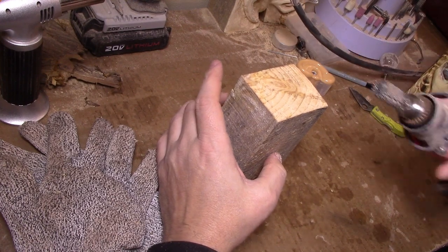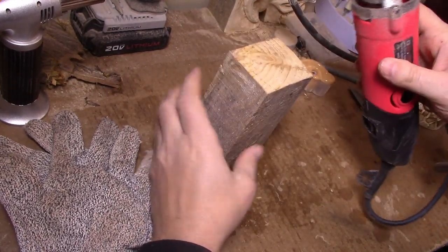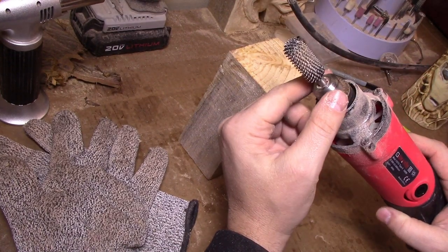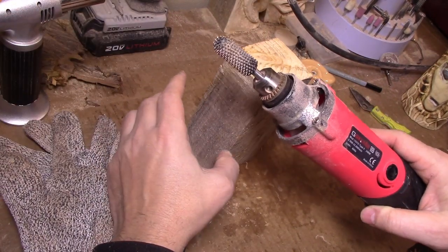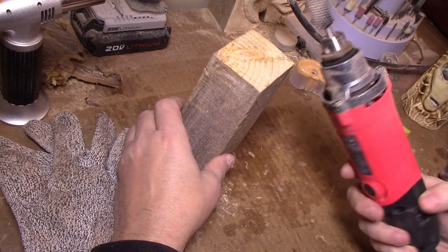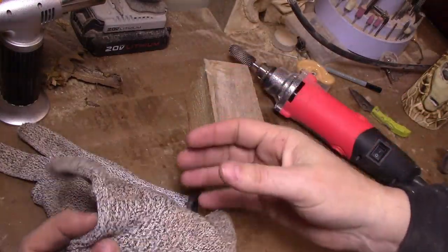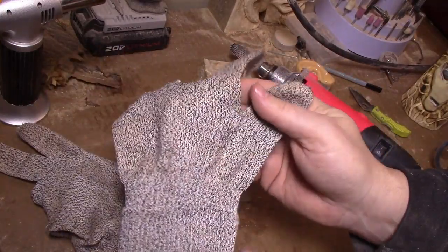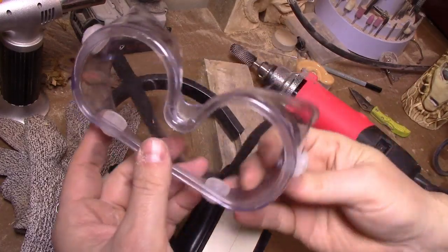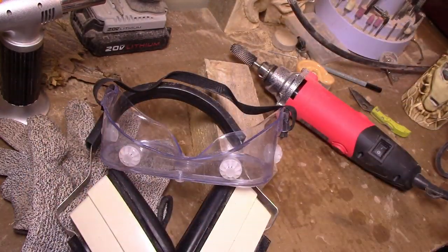I'm going to use a larger burr — a Bullnose Extreme — with a Goaxi 240 watt. It's strong, but to get a flex shaft you'd have to spend a lot on something like a Fordham, and I don't want to spend a bunch of money as a beginner. It's a little hard to use and a little dangerous, so I wear protective gloves — the kind chefs use with sharp knives. I use ear protection, goggles that come under your face to protect from dust, and a mask.